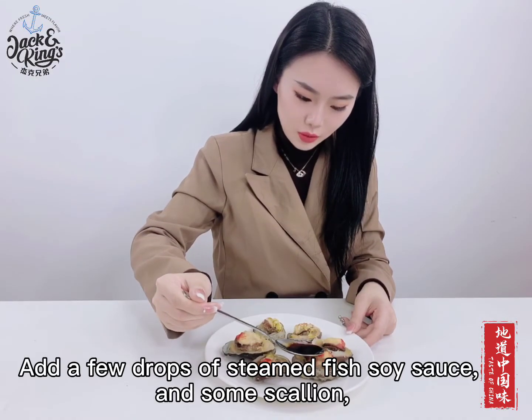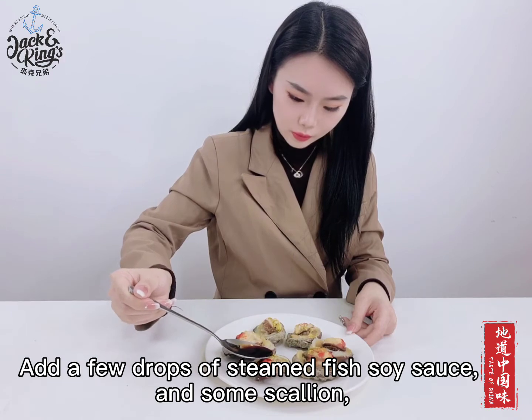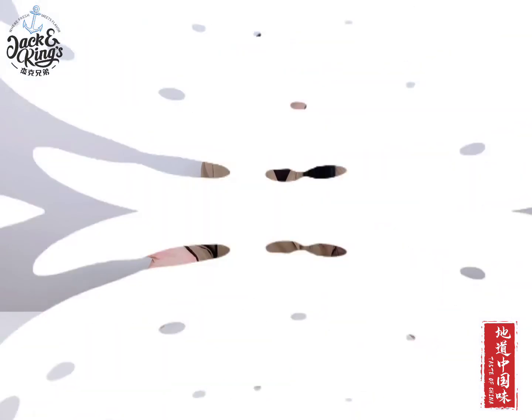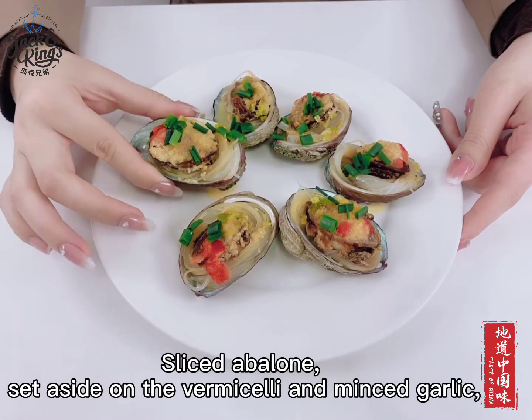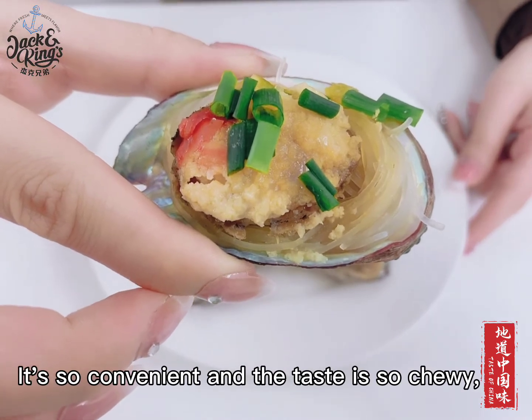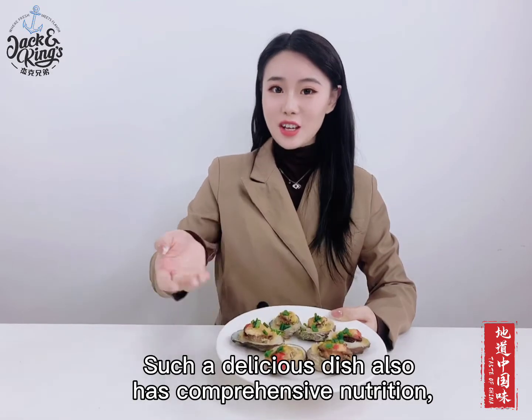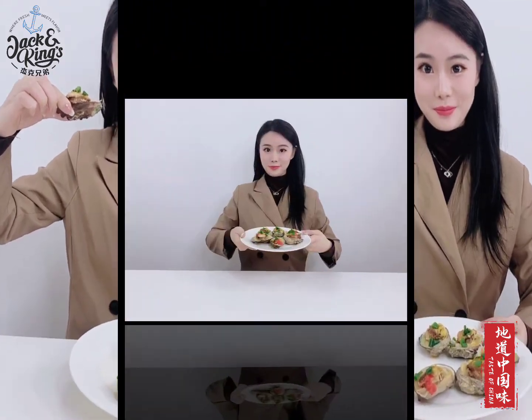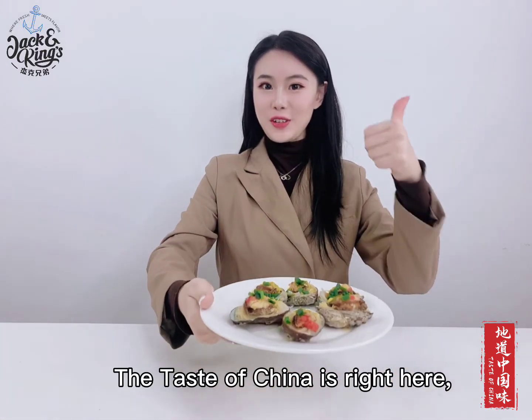Add a few drops of steamed fish soy sauce and some scallion. Let us begin! Sliced abalone on the side, vermicelli and minced garlic — it's so convenient and the taste is so chewy. Such a delicious dish also has comprehensive nutrition. It's very dignified to entertain guests. The taste of China is right here.